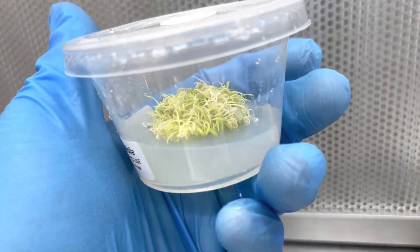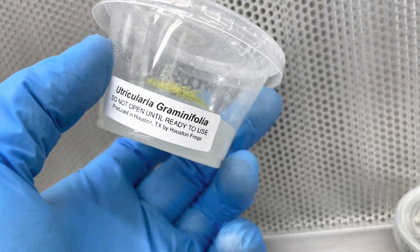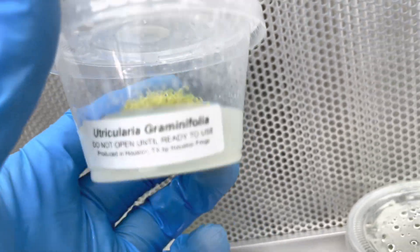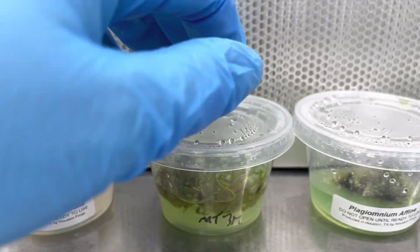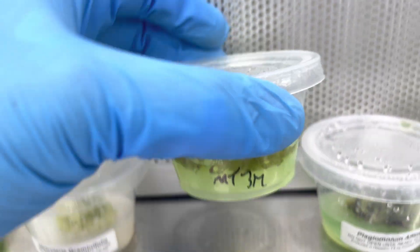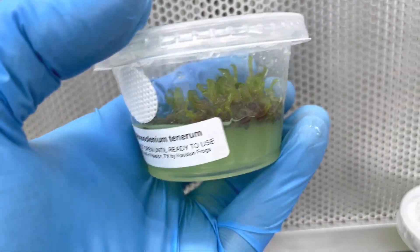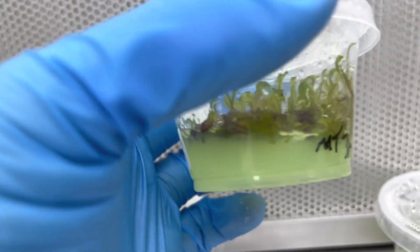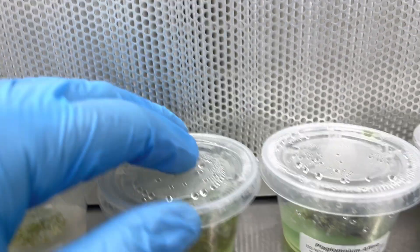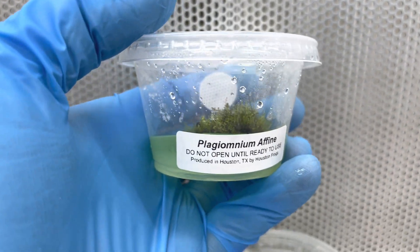For you on the consumer end, once you get these plants you could take them, set them on the shelf, let them grow out more before putting them in a terrarium, vivarium, or aquarium. But when you get them, they're pretty much ready to go. The really cool thing is, unlike other plants not in tissue culture, when you get tissue cultures you only get the plants — you only get what you want.